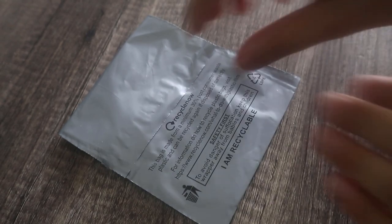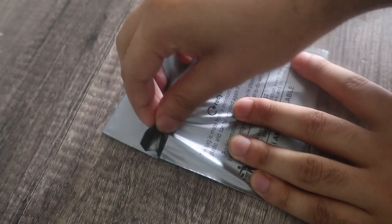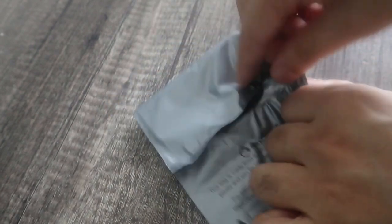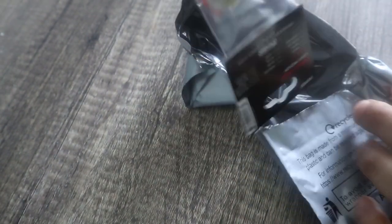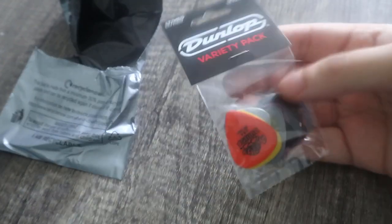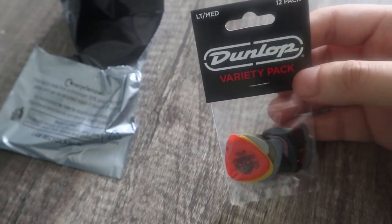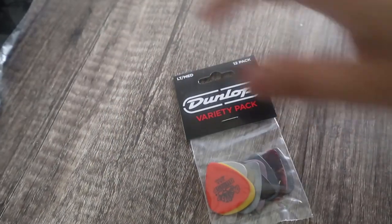A Jim Dunlop variety pack — it has different sizes, I think two different sizes but multiple versions of them. Let's just see — opening, opening, opening. These are those weird packages. There we are. This is what I saw on Amazon. I guess it's smaller than it looks in the preview online.